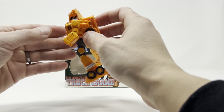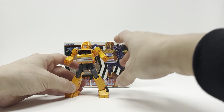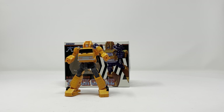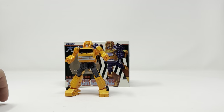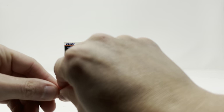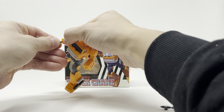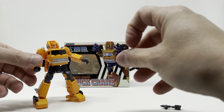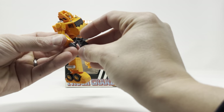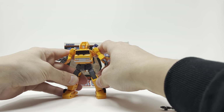Straight out of the box he comes like that, and then you can choose your hands. Let's do an open hand and a closed hand — pop the pegs off, slide it in, boom — and his gun. Grapple's got a very fun, very intuitive transformation.